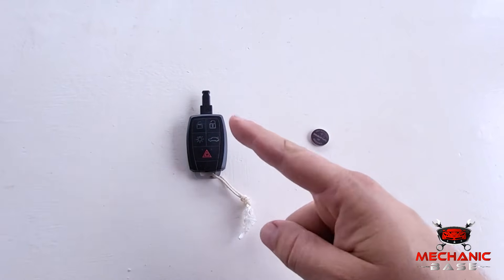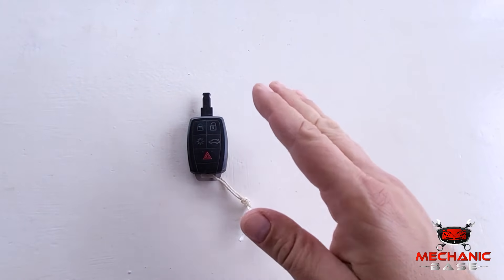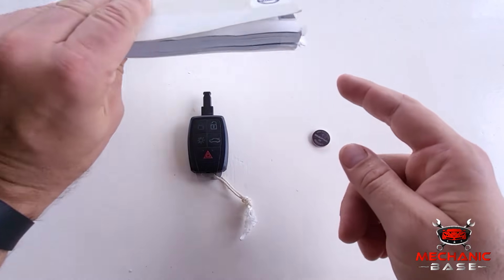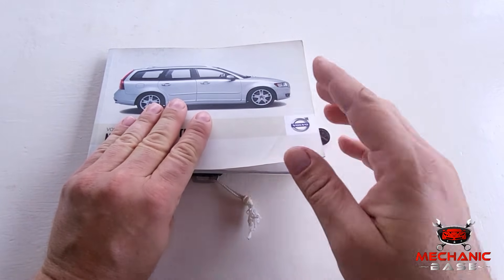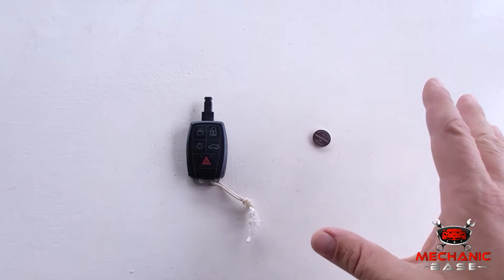But where the battery is located within the key fob and how it's replaced differs depending on the car. The best way to find this out is by checking your owner's manual, or if you don't have it, you can always leave us a question here or at our community forum.